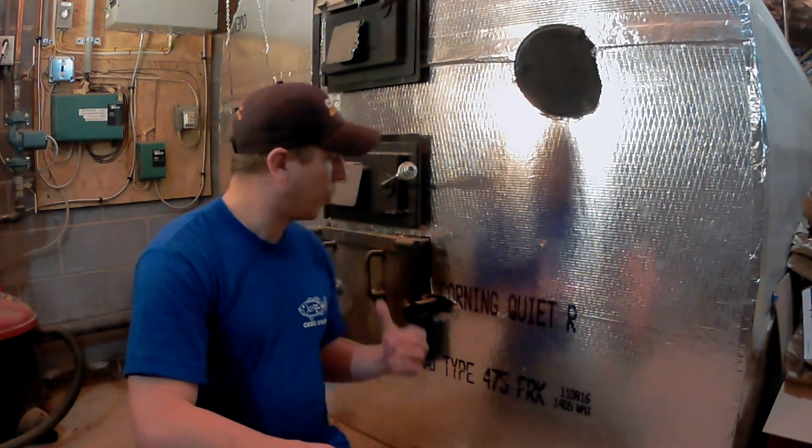Hey guys, welcome back to North Fork. Derek here, and today I'm going to go over how I clean my boiler — how I get the ashes out, clean the ashes out, clean the tubes to show you how much comes out and how long it takes. I'll explain this in a little more detail than the last video, so you can see the tubes and where the air flows. I'm going to pull this front cover off and show you the tubes.